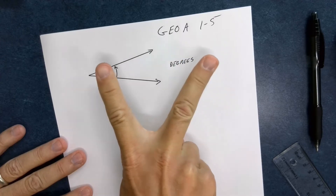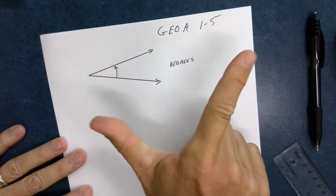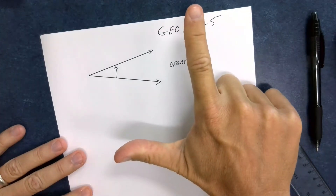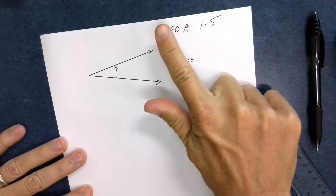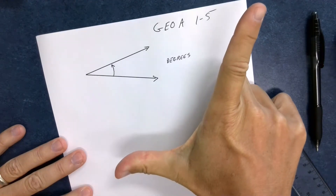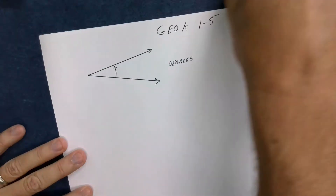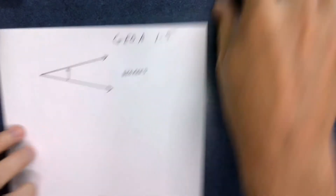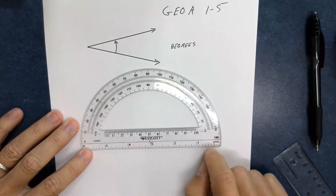There's an angle between my fingers right now — that's a small angle, and if I make it wider that's a bigger angle. Between my thumb and finger that's approximately 90 degrees, or down to about 15 degrees, or spread further to bigger than 90 degrees. These things called protractors help us measure angles.